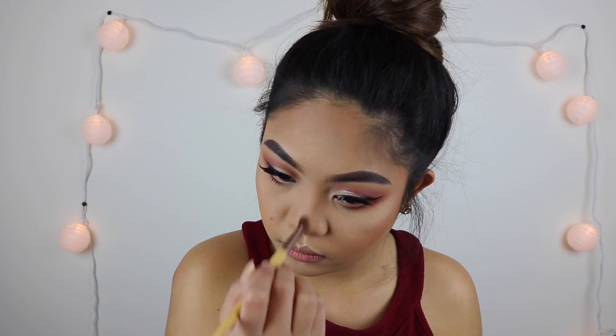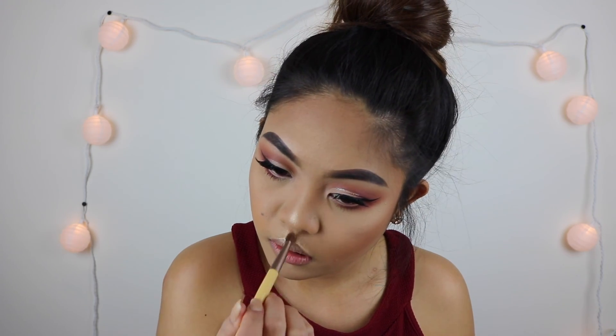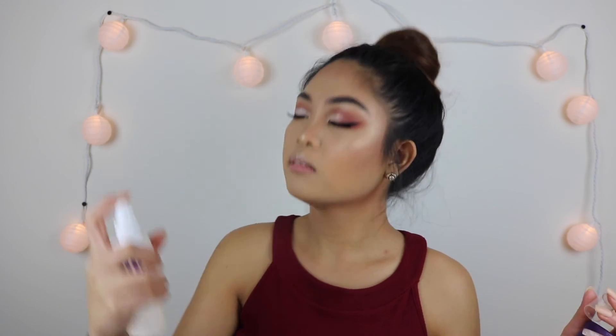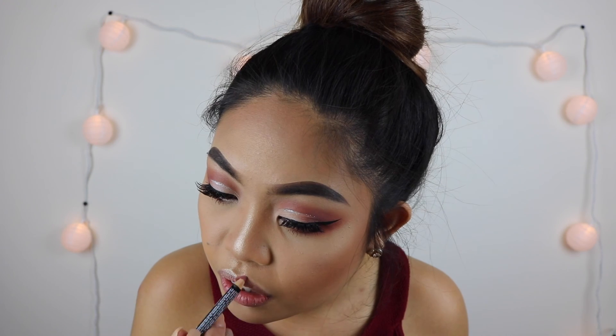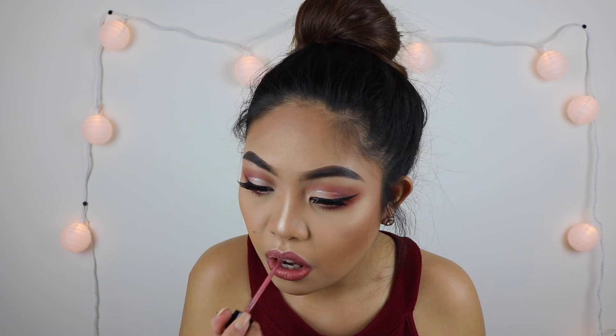I used a smaller brush to put highlight on the tip and bridge of my nose to be a little more precise. To seal it all up, I'm going to use the Urban Decay All Nighter Setting Spray. I line my lips using the NYX Lip Liner in Ever, and for the liquid lipstick I'm going to use the Wet n Wild Matte Lipstick in Rebel Rose.